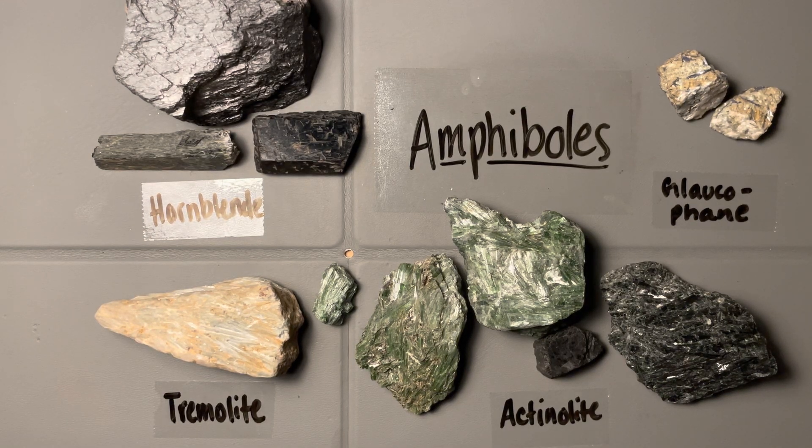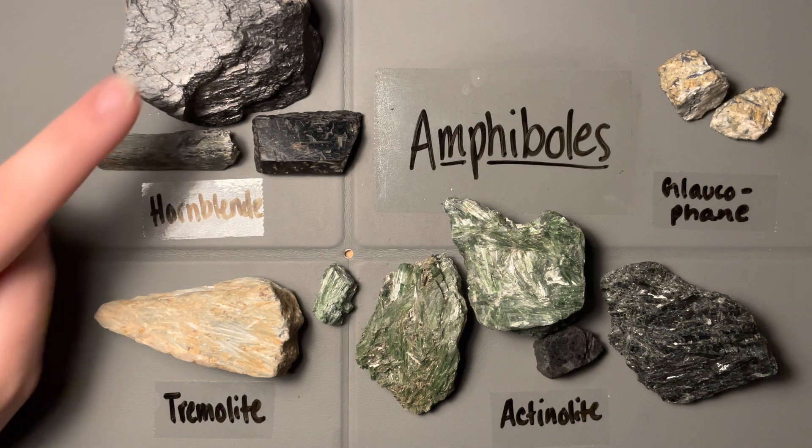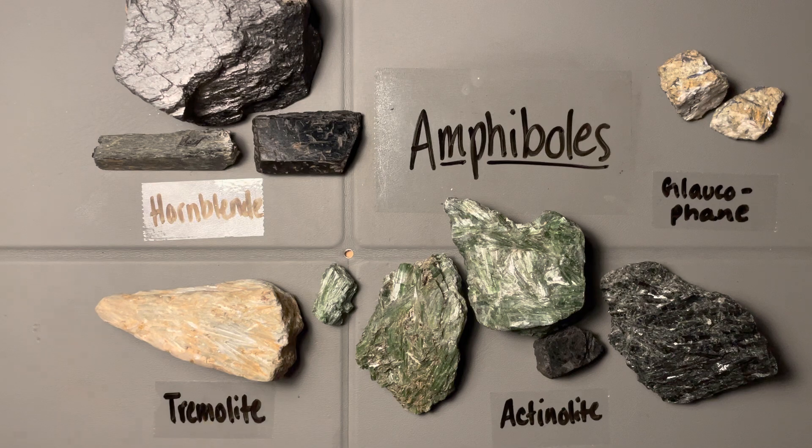Here we have our amphibole group, and we have four amphiboles on our list with good samples. We have Hornblende up in one corner, Tremolite down here, Actinolite over here — and Tremolite and Actinolite form a solid solution series, which we'll talk about in a bit — and then Glaucophane up in the corner.